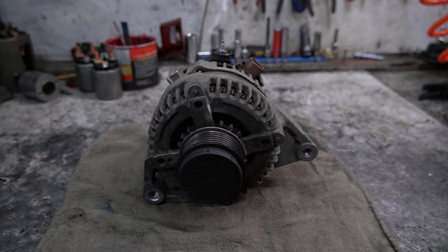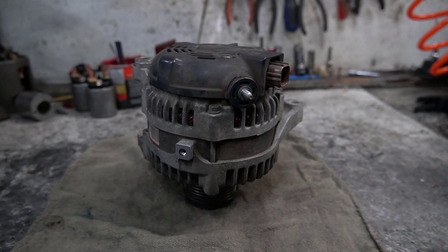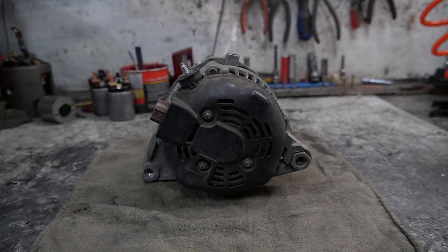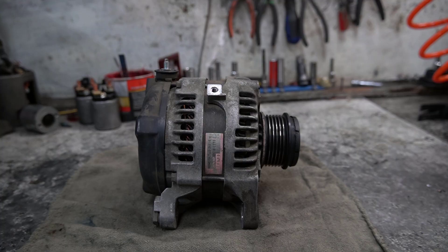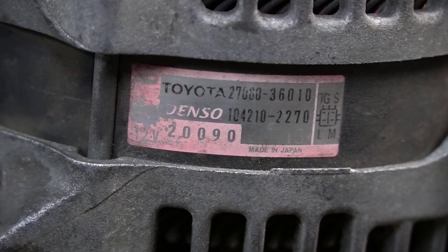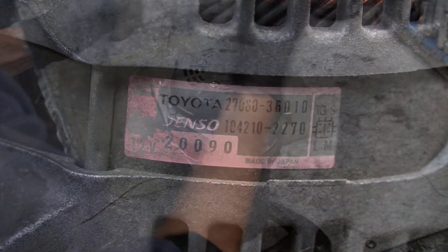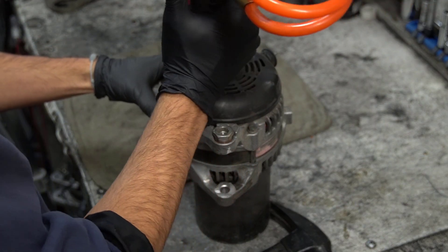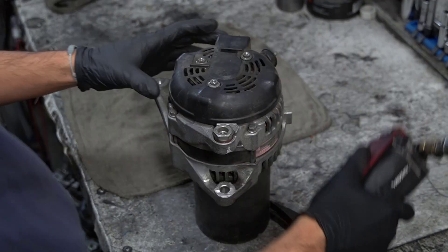Hello everyone and welcome back to RC Auto Electric. Today we're disassembling an alternator from a Toyota Camry 2010 to 2011 four-cylinder model. This alternator is a Denso unit — very common and very reliable, but like all alternators, it wears out over time. So let's break it down step by step.